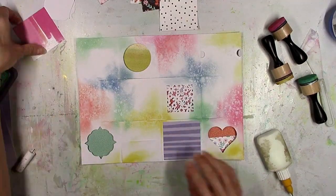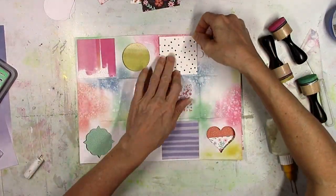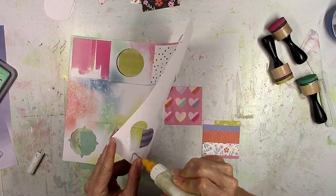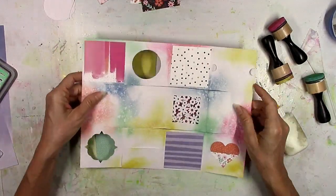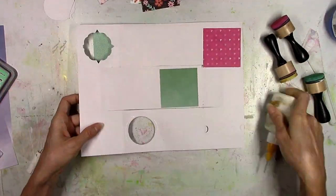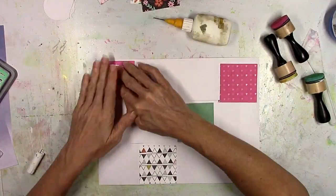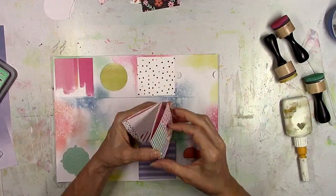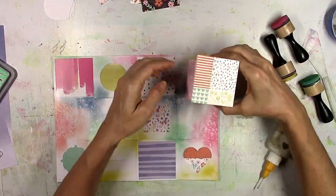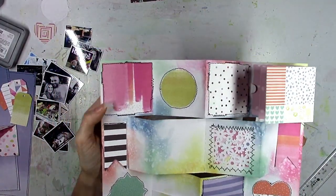I'm going to glue that little pocket piece down at the bottom, so now I've got a pocket there. Then I'm going to start gluing down all of these patterned papers. I went through several from Oh My Heart — I'll have all those listed under supplies. I wanted this to be full of color, lots of fun, lots of different patterns. For someone that's not the greatest at mini albums, this one makes it impossible to mess up because you've got the templates already there and no measuring required.